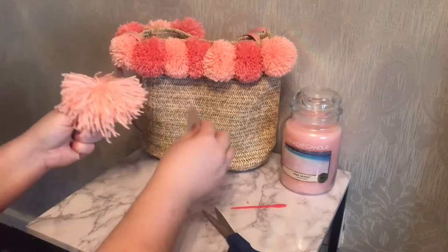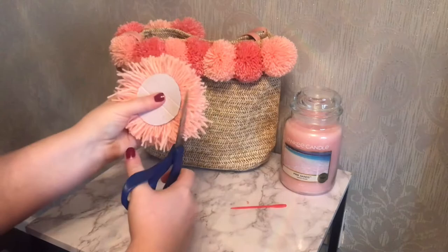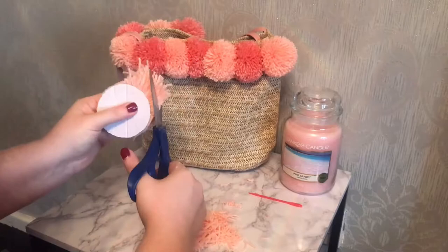Then take your other disc and lay it in the middle. Keep the extra wool you just pulled through out of the way because you don't want to cut that. Get your scissors and cut off all of the wool sticking out of your pom-pom sandwich — obviously the sharper your scissors are the easier this will be. Just take your time, don't rush, and don't cut into the cardboard discs; just chop off everything that sticks out.